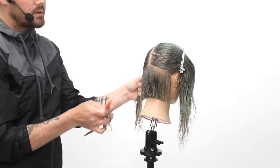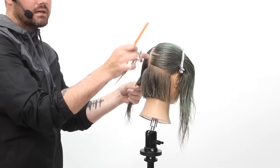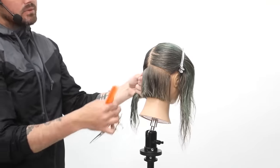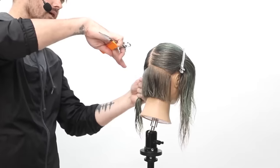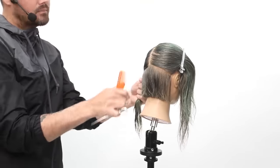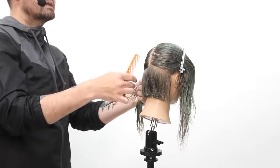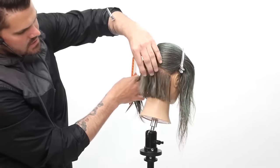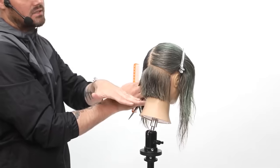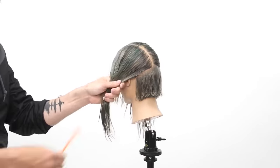If I was going to create a graduated bob, I would do pretty much exactly what I just did, but when I get over the occipital bone, I would start to slightly elevate the hair, bringing it up to this part. A lot of people start their graduation right away, which is fine. But for me, I like to have a little bit of extra density down at the bottom because the head shape curves in. And then as the head shape starts to curve away, that's when I start to elevate it. You really have to take into consideration what the head shape is doing and how that affects your haircut.